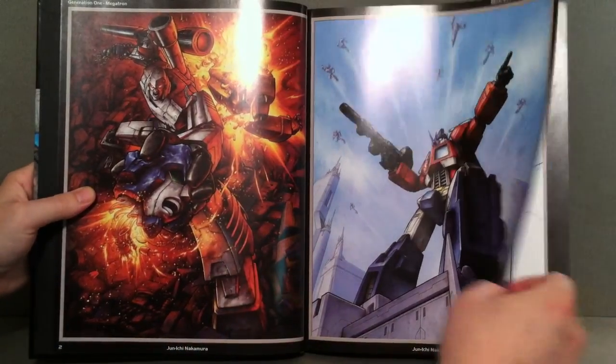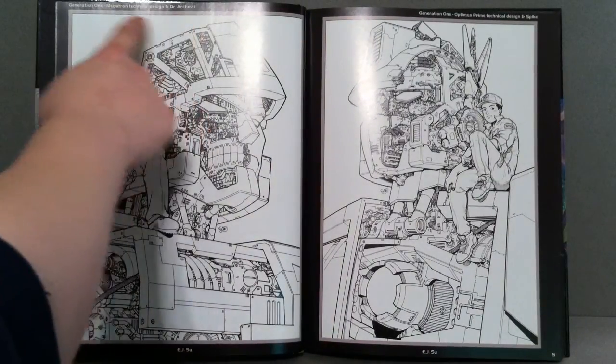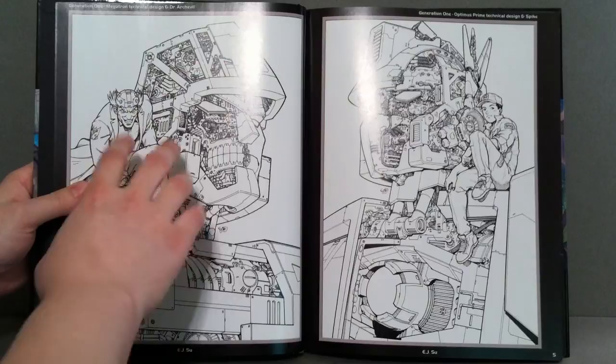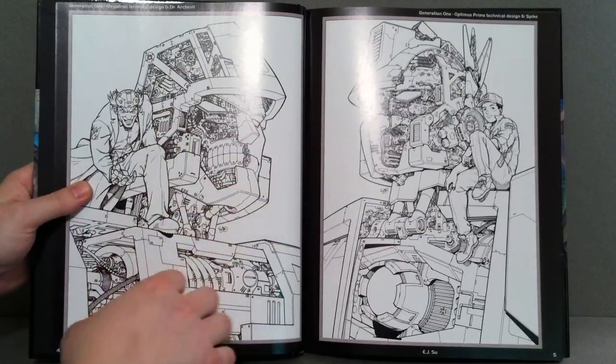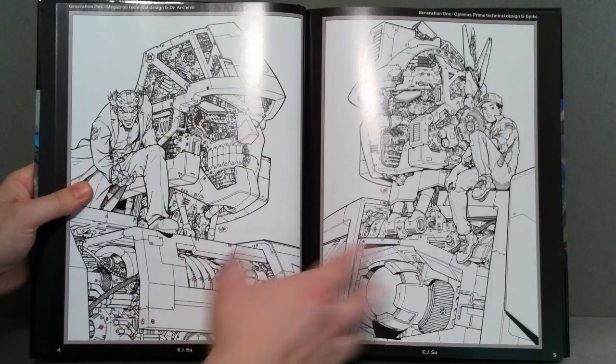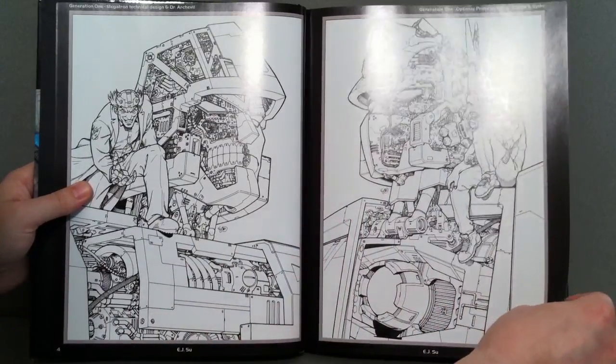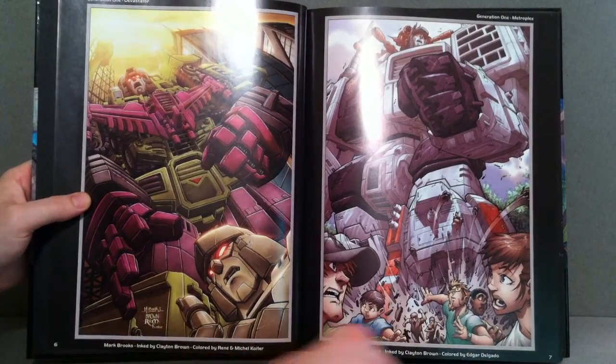I just wanted to kind of show you the pages here. It tells you who all these people are — there's Megatron, it's a technical design, and it's done by E.J. Su. There's Optimus Prime, Spike — really cool. And Devastator.